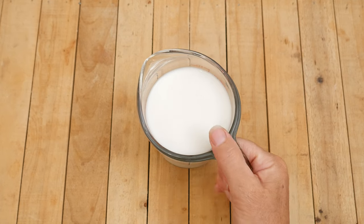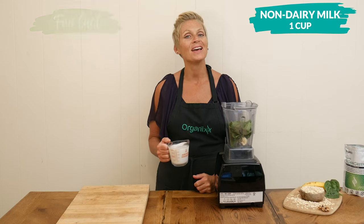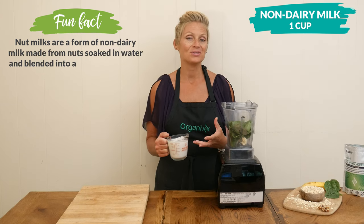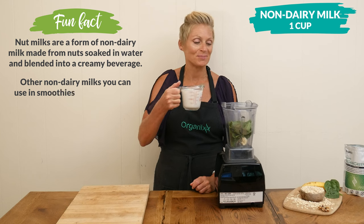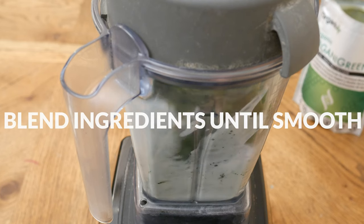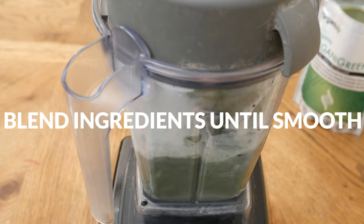Last, we have one cup of your preferred nut, oat, hemp, or coconut milk. I always like to use a combination of almond and coconut milk in my recipes. Blend up all of your ingredients really well until smooth.